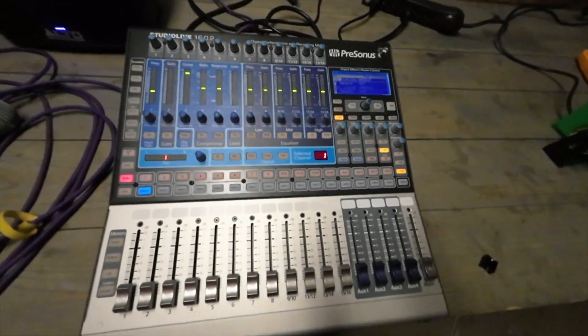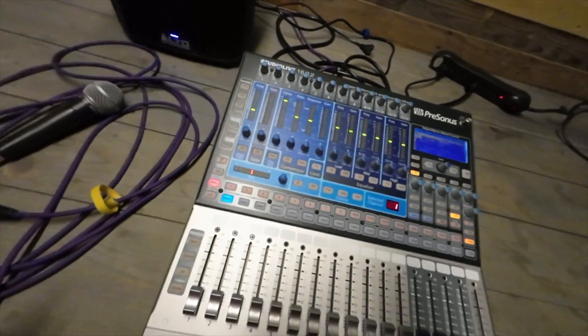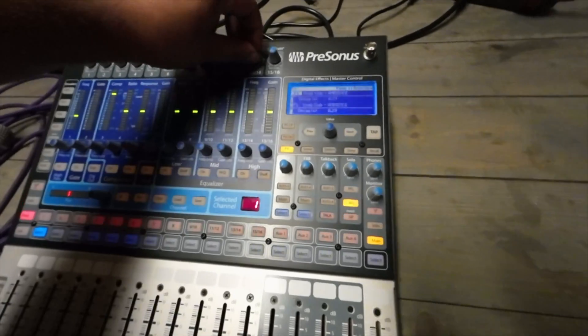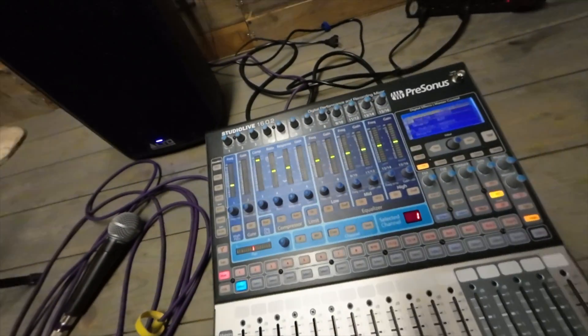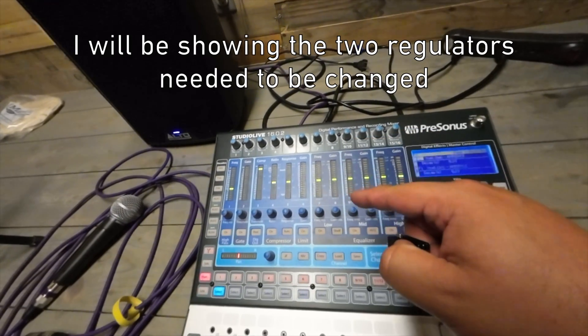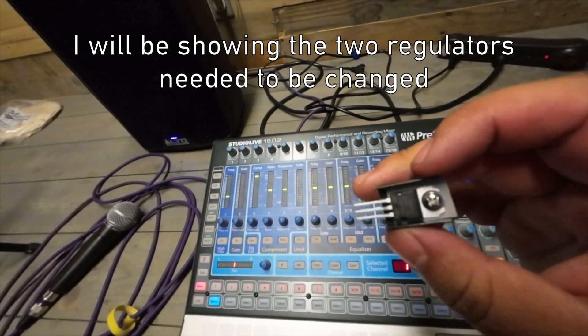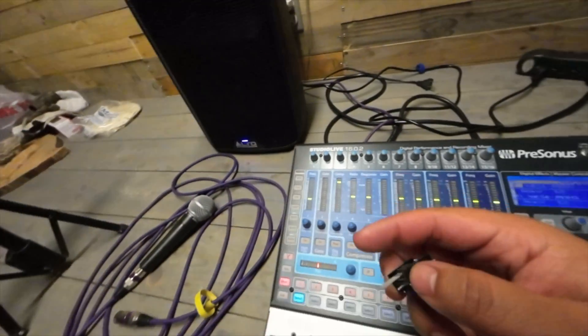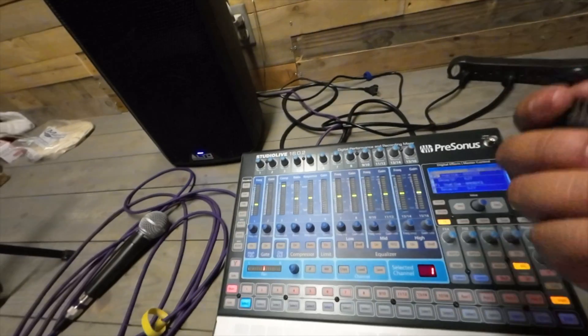As I said before, there is a fix. All I have to do is swap out two of the regulators on the board for new L7805s. I'll show the process on my other camera — let's get into it.